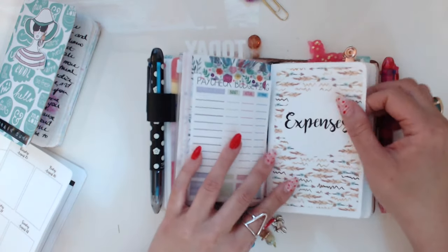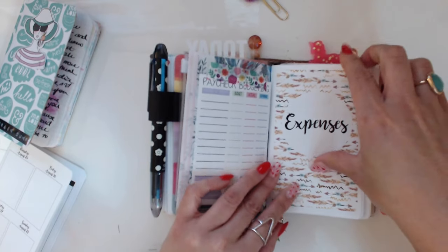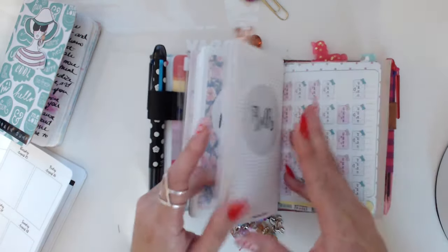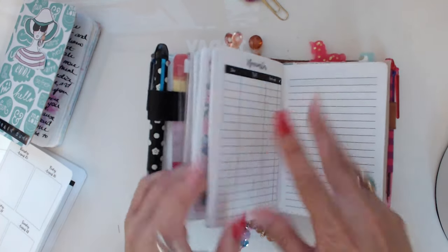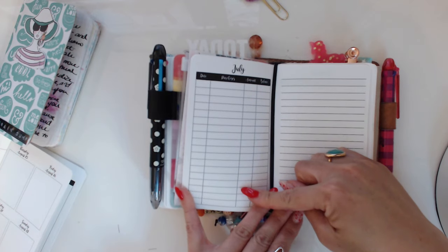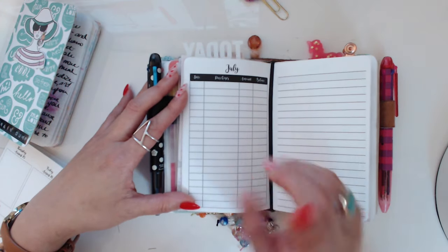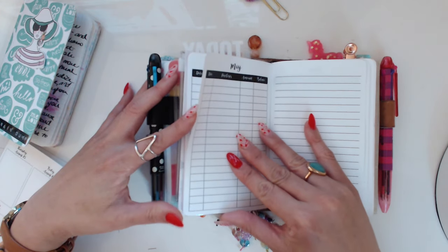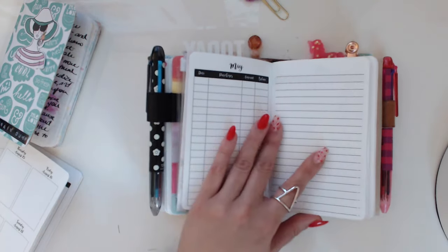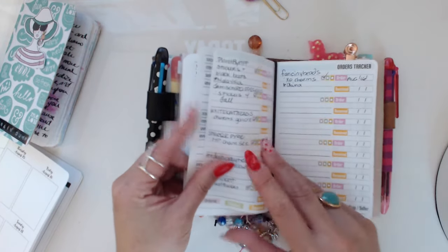My next insert is finances — another Annie cover. I printed this paycheck budgeting sheet from Wonderful Designs, which has a bunch of free printables, and just tipped it in. This is a new expenses insert from Annie that she just released — actually a prototype because I asked her if she could create an expenses one. I also have her bills insert for monthly bills. This new one is for tracking expenses like fun spend or travel spend, separate from my bills.